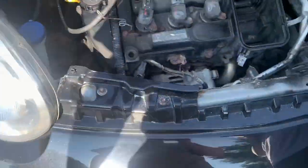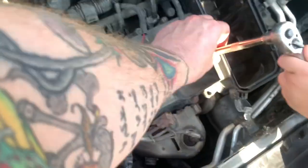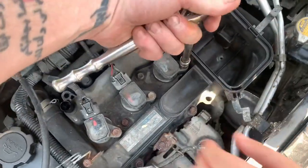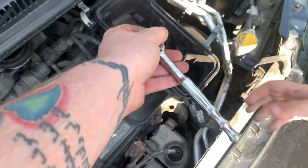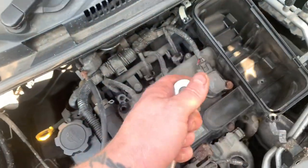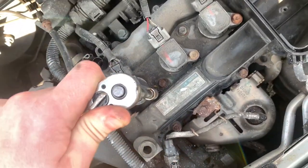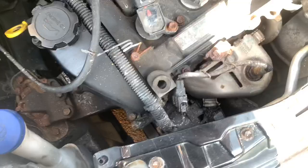We're going to remove the coil packs. Use the ratchet — put it on straight. Careful, don't yank it. Once you've cracked them off you don't need the ratchet — just spin them like a screwdriver. That one's a little bit rusty. Set the ratchet aside and just spin them out.